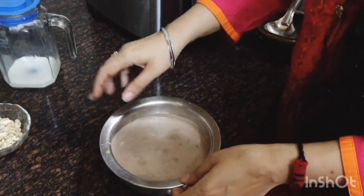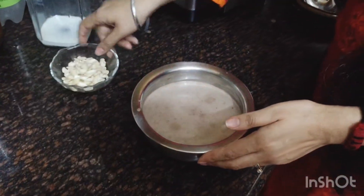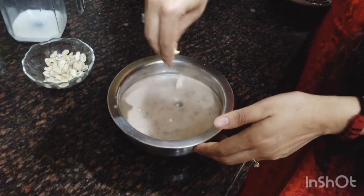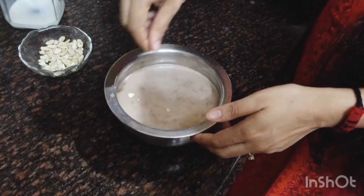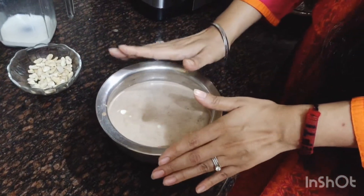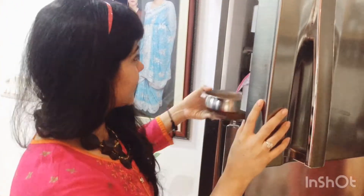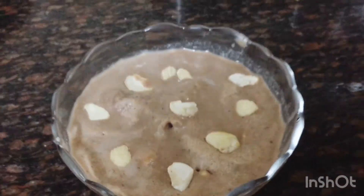Now we add a little bit of paste so that it gets more crispness. Now the protein ice cream is ready to eat.